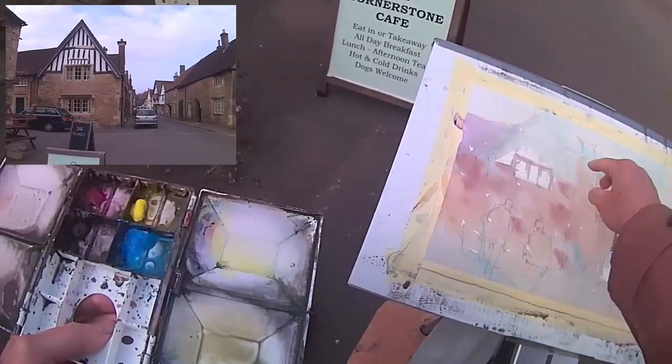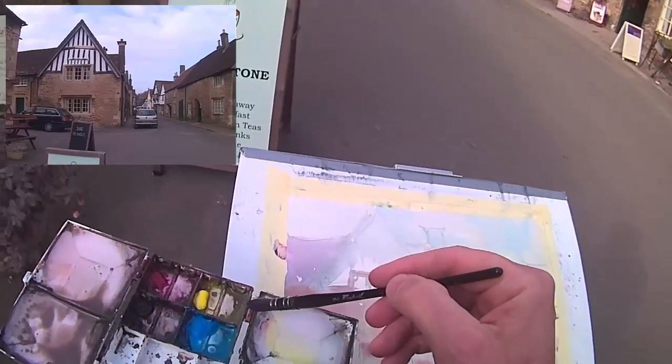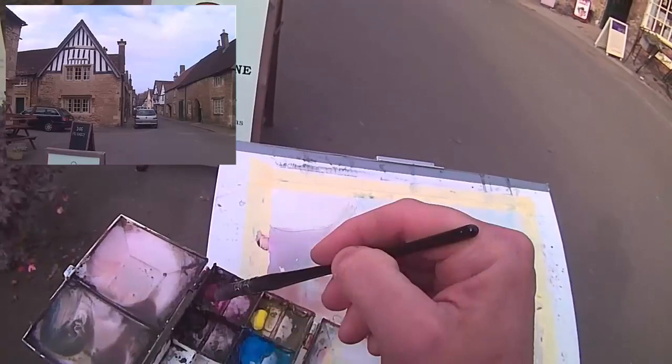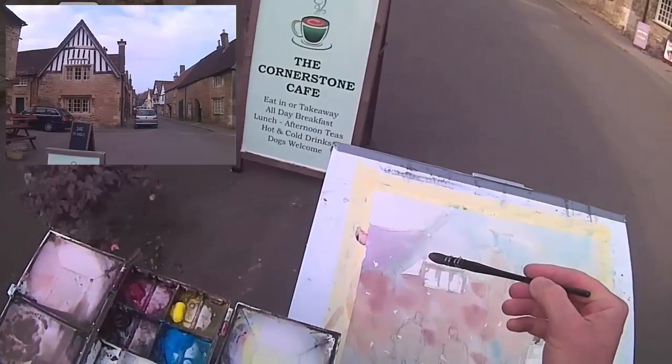So it's getting a little bit dry now. It should be okay to now make a start on the rooftop. So bottom left hand corner I try to mix in the darkest colours because that's closest to the neutral tint. You want a nice brown here — bit of red, bit of yellow, bit of blue, bit of neutral tint there as well.